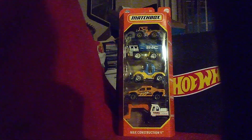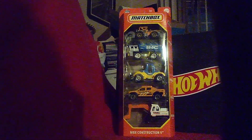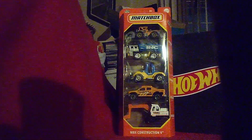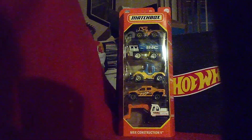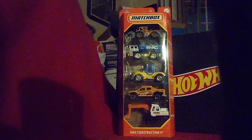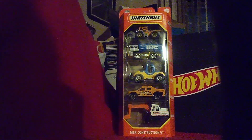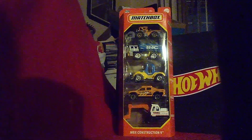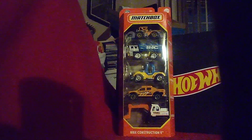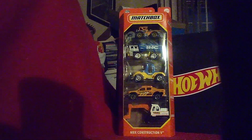Now this one — this is a new Confession 5 Pack that I just released. Two of them I had not seen before, but they're not new castings though, they're recolors. And the other three I had seen before — they're also recolors as well. And today we're going to unbox this pack and take a close look at each one. So let's get it out of the way!